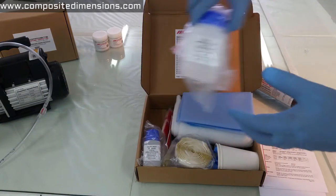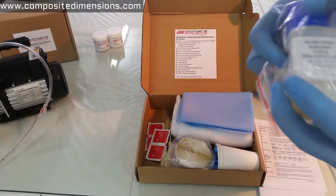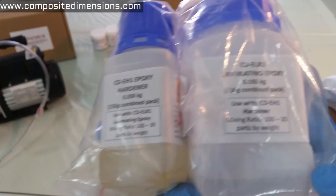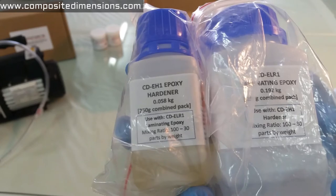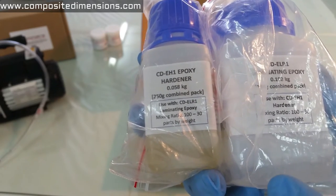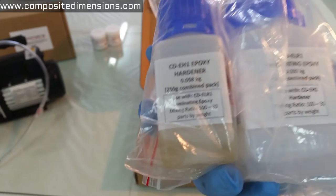As for the resin and hardener pack, this is a 250 gram combo, which means you'll get 192 grams of resin and 58 grams of hardener. This is in accordance with a mixed ratio of 100 to 30 parts by weight.